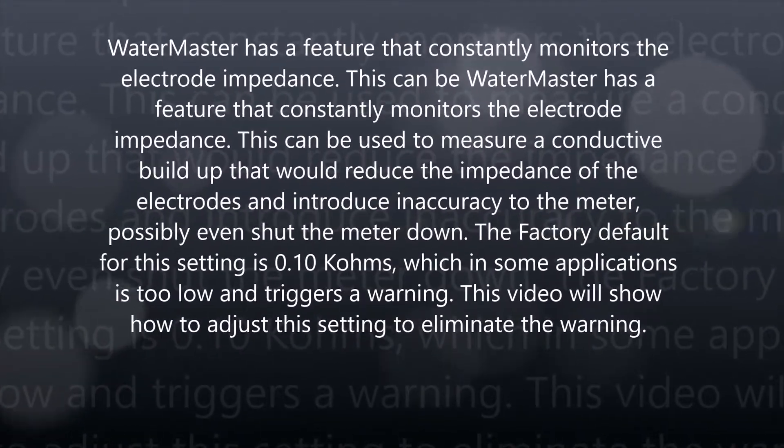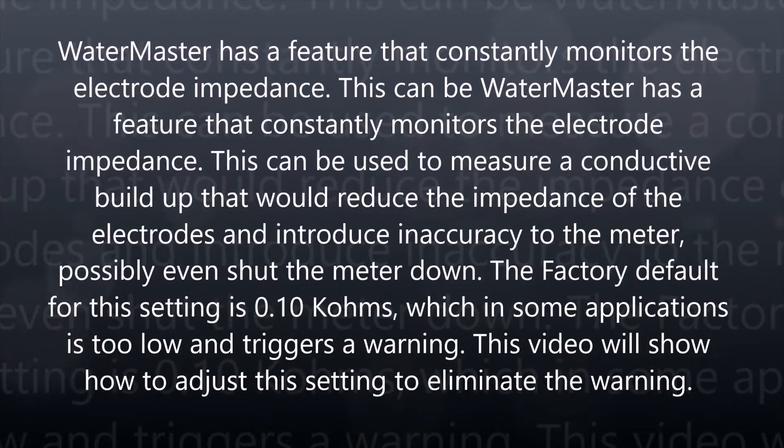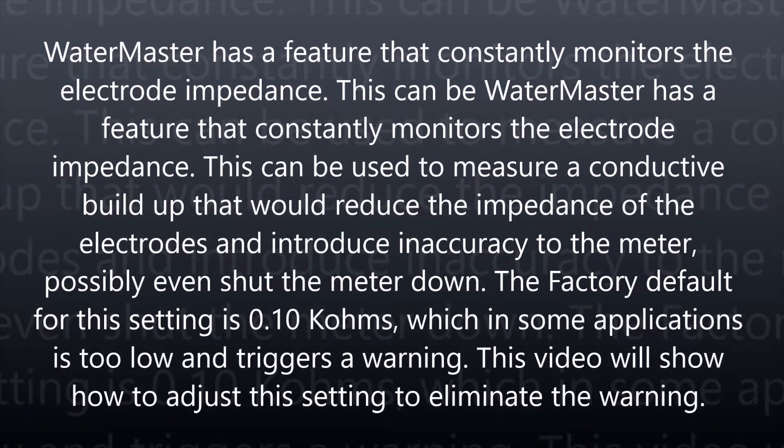Water Master has a feature that constantly monitors the electrode impedance. This can be used to measure a conductive build-up that would reduce the impedance of the electrodes and introduce inaccuracy to the meter, possibly even shut the meter down. The factory default for this setting is 0.10k ohms, which in some applications is too low and triggers a warning. This video will show how to adjust this setting to eliminate the warning.